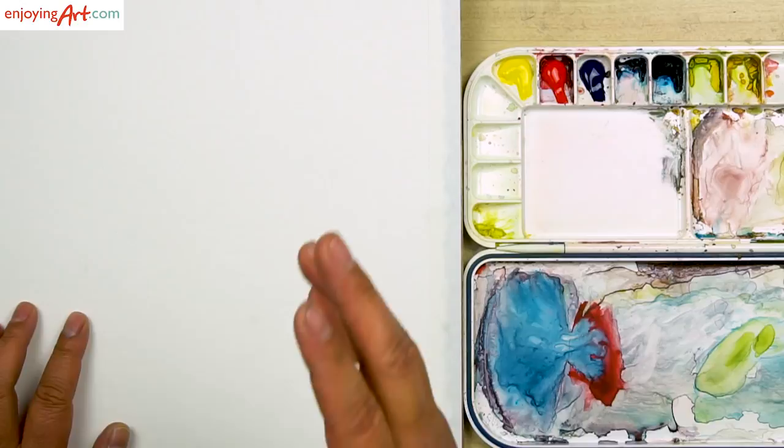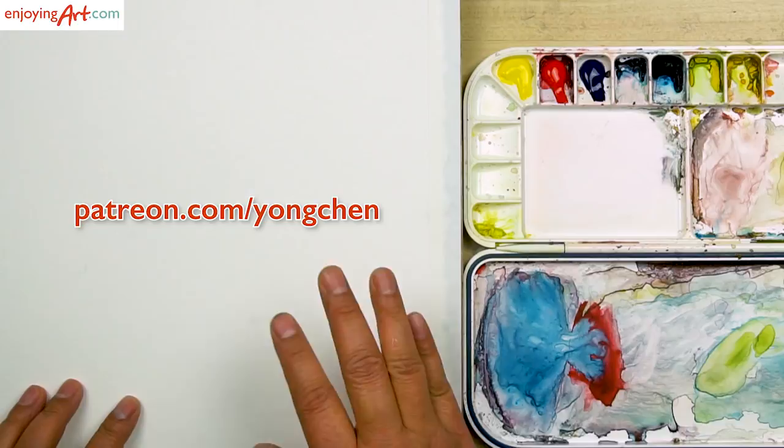For this greeting card, I want to paint a snowbird for someone who has been supporting me since day one of my artist learning community on Patreon.